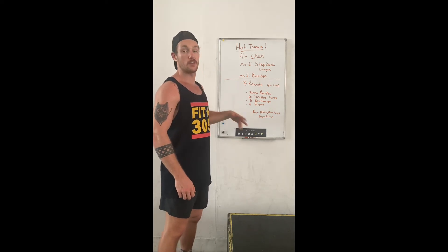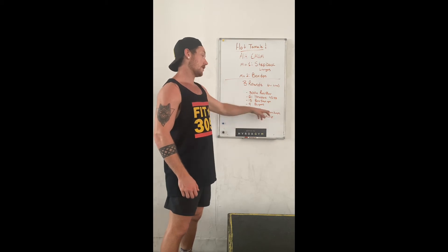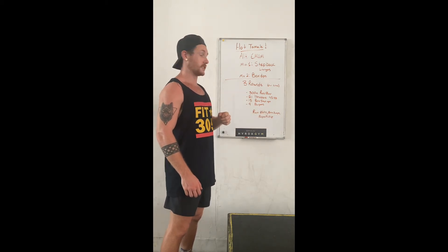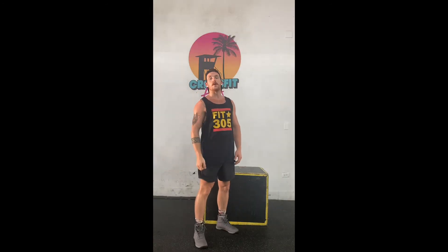If you want to make it RX+, go a little bit harder: 65 and 43 on the barbell, box jumps instead of step-ups, and a burpee pull. 3 rounds: 300 meter run, 21 thrusters, 15 box jumps, and 9 burpee pulls.